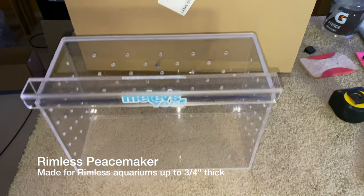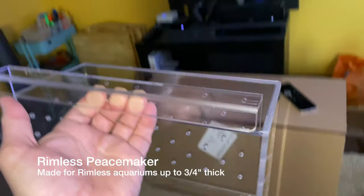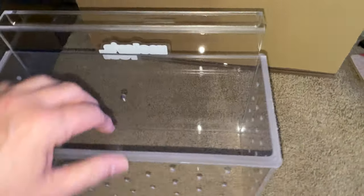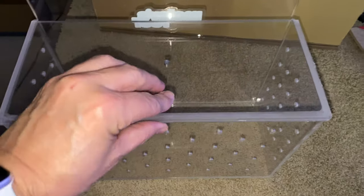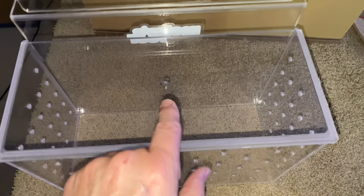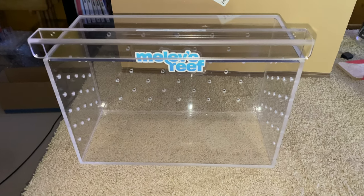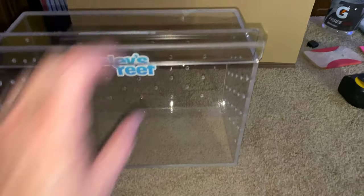This is what I call the rimless piece maker. It hangs on a rimless tank right on any part you need. It's got holes on this side, this side, and this side for water to flow through while it's hanging on the tank. There's a lid that removes and fits in there, and it's got a small feeder hole right here. The back side has no holes because that is your viewing side to see the fish. It fits up to three quarter inch glass. This is 12 inches by 6 inches by 8 inches tall, plus the hook part.